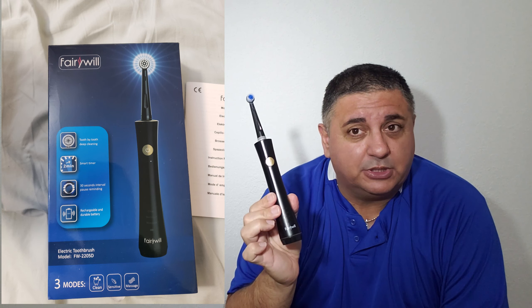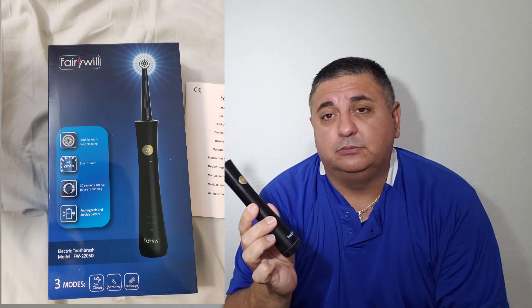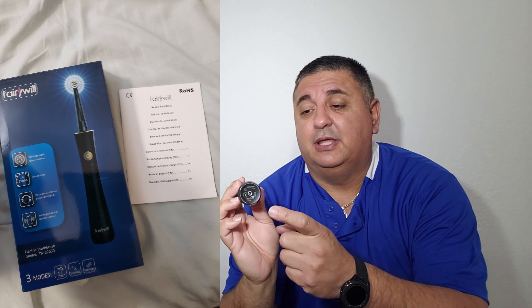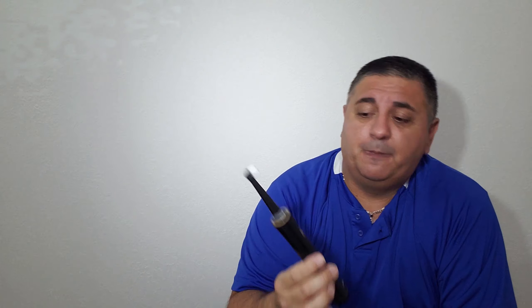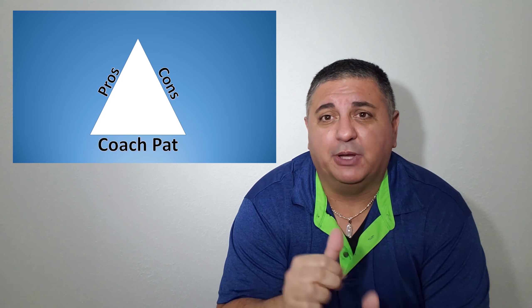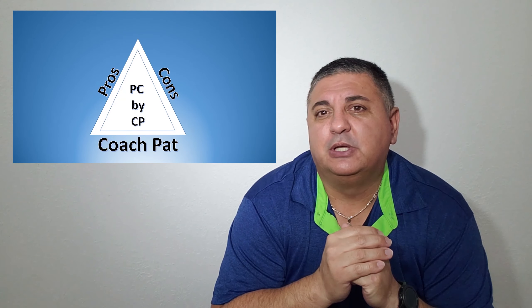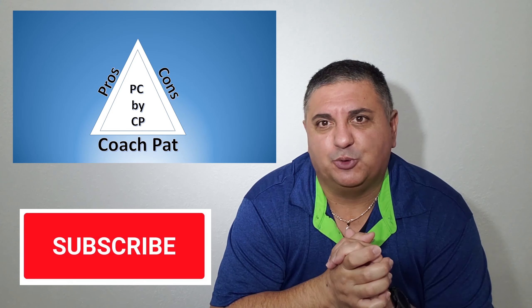Today I'll be giving you the pros and cons on this electric toothbrush made by Verywell — at least I think that's how you pronounce that. The model is at the bottom of the toothbrush and I'll put it in the description below. Hi, hello, and what's up YouTubers, welcome to PC by CP — Pros and Cons by Coach Pat — where I give you real-life evaluations on everyday products. If you enjoy my videos, hit that like button and please don't forget to subscribe.